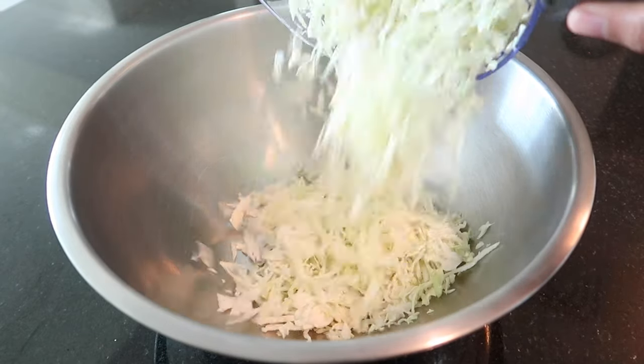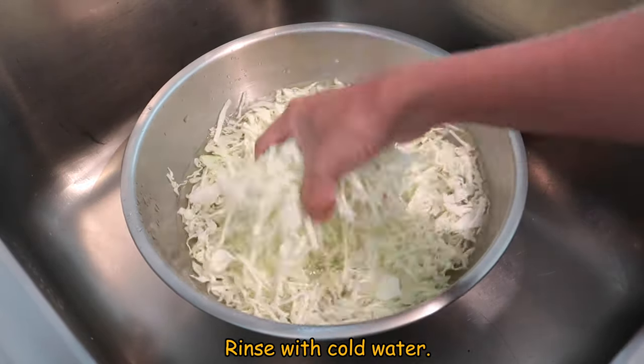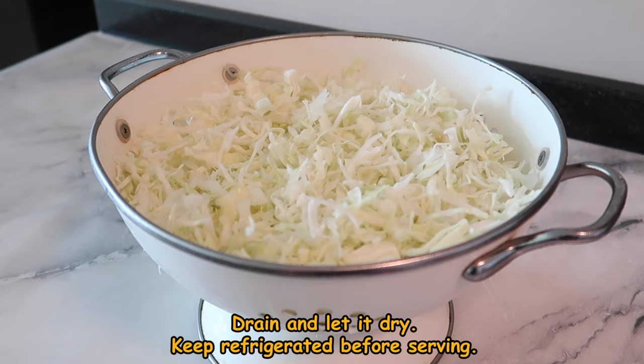Place the shredded cabbage into a large bowl and rinse it with cold water. Rinse it twice and drain. Add some ice cubes and soak it with drinking water for at least an hour. Drain this and let it dry. Keep it in the fridge to maintain the crispiness of the cabbage.